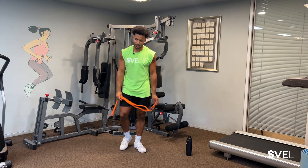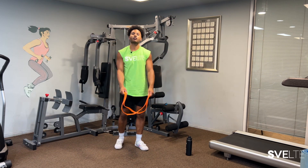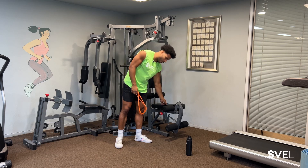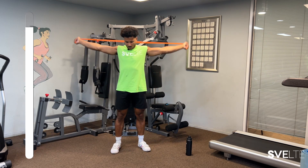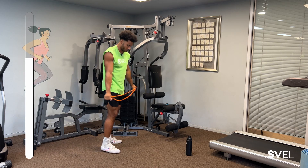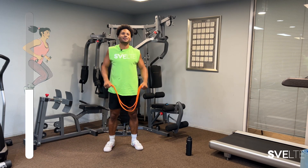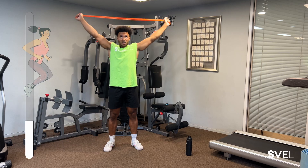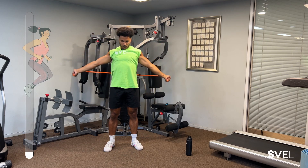Good job. Last but not least, we have those breakaway pull-throughs — going overhead, pulling our arms all the way through and then back over. 30 seconds, we've got this — finish strong. And let's go. Extend your arms overhead and pull. Good job. One more — come on, finish strong. And done.